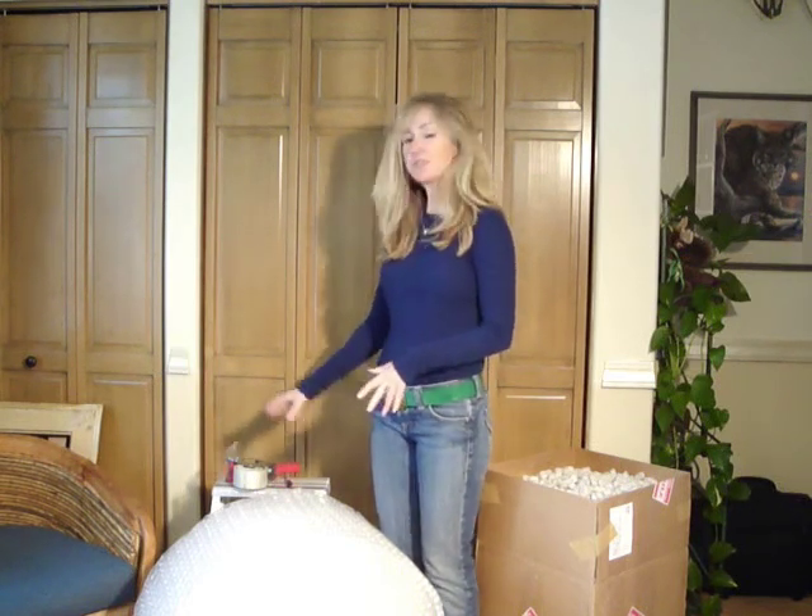So remember, it's best to be organized before you get started with any project in your studio. For packing, have all your packing materials ready to go — your tape, a nice strong box, and of course your beautiful artwork that you're going to ship off. Thanks so much for visiting my studio and I hope you come back again real soon. Thank you.